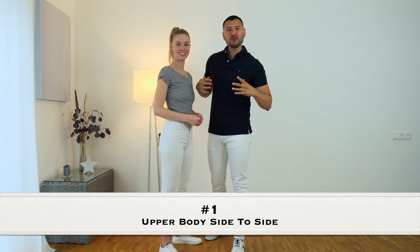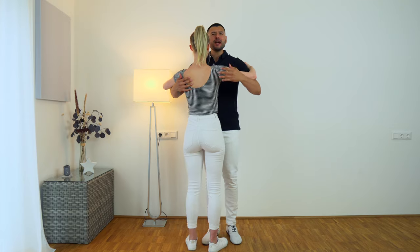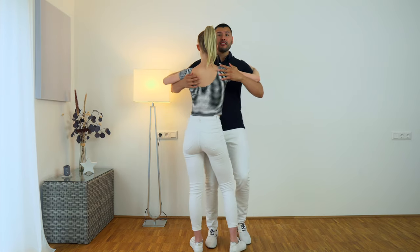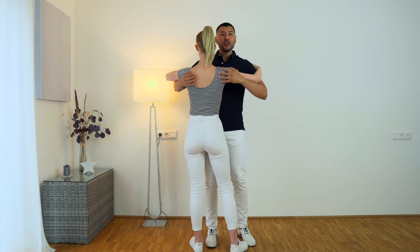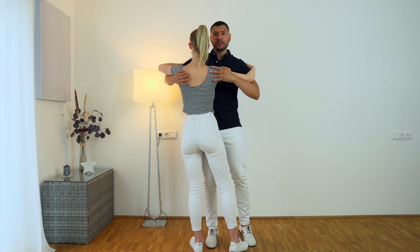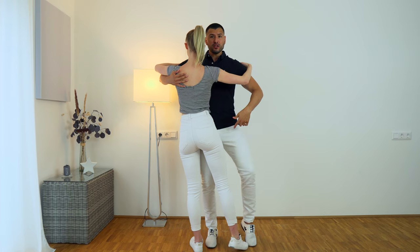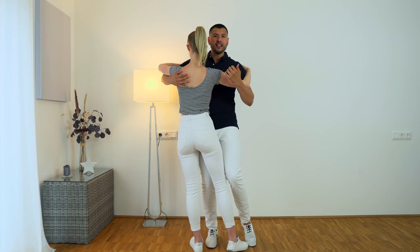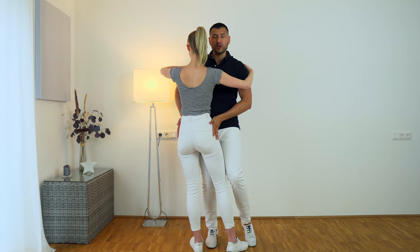Let's start with the first one: chest isolations. In this case we are in a closed position with the woman. We do a basic first, and on 7, 8 is when we start the preparation for the isolation. We do this by bringing her a little bit up to this side, and we start by blocking her leg here so that she knows she can no longer do the normal basic. This also gives her a little more support to do the upper body isolations, since we're already blocking the lower side of her body.